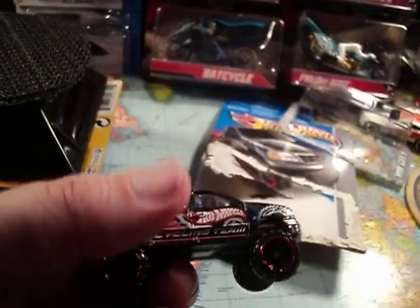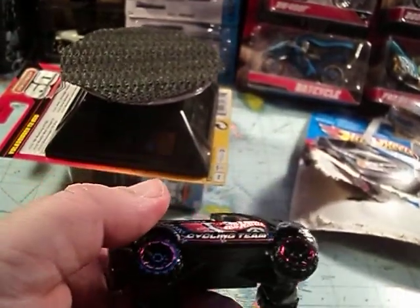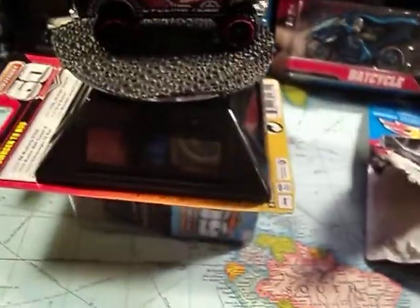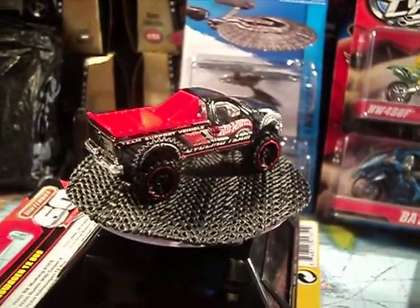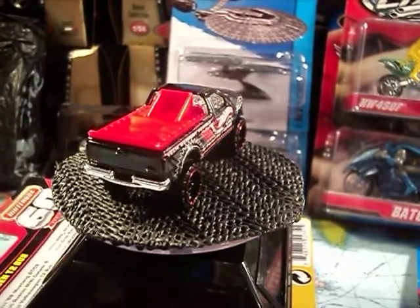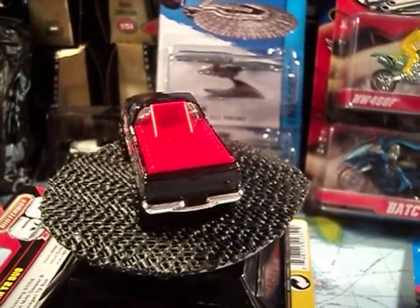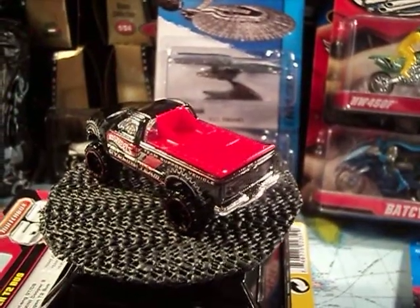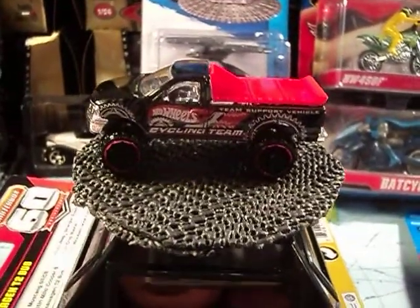And there you have it out of the pack. Looks pretty good. Let's watch it go around. Really nice truck — yes, it's a pretty cool truck. Some nice tampos on here.